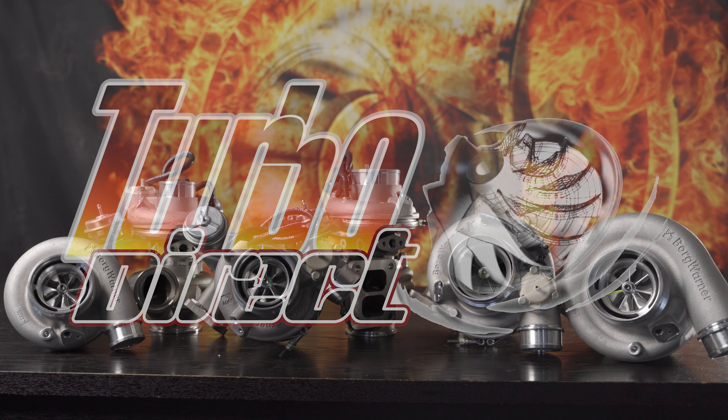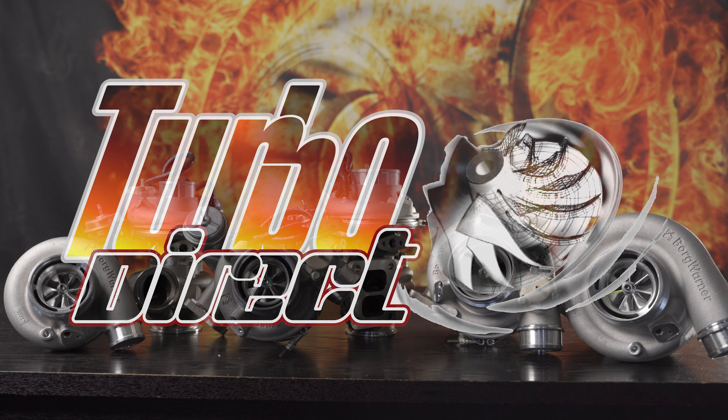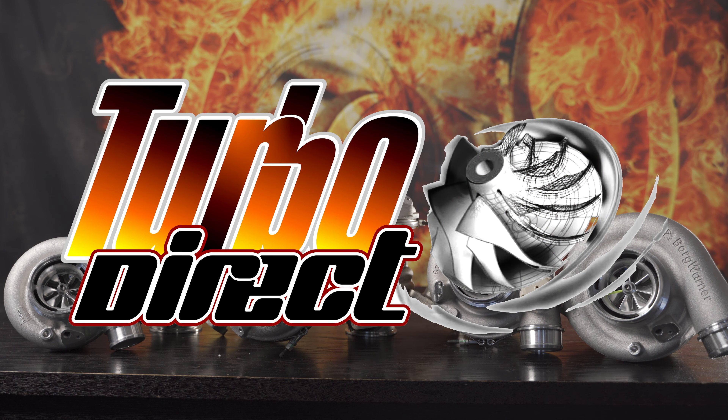BorgWarner turbochargers — from small to big and everything in between. From journal bearing to ball bearing, let's delve into what they have to offer.